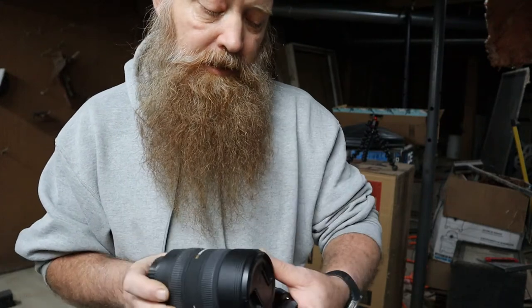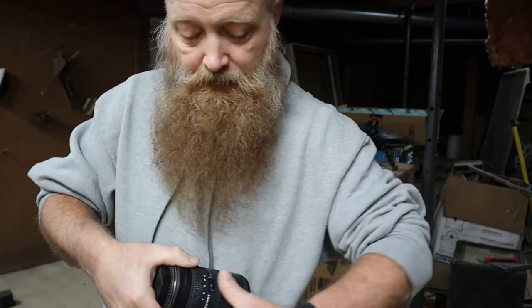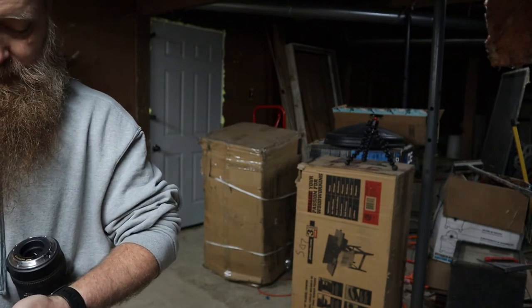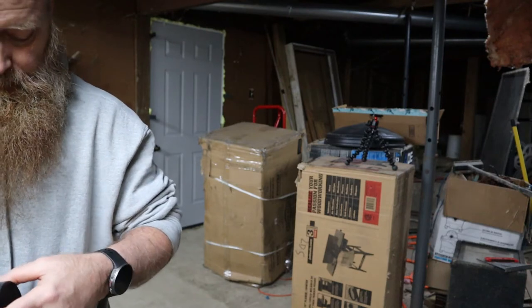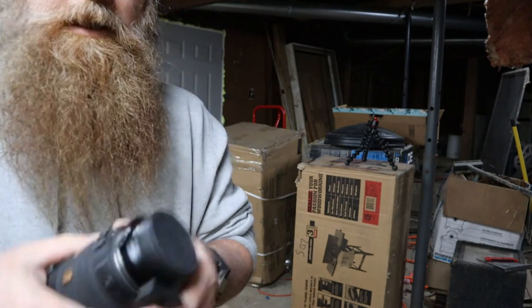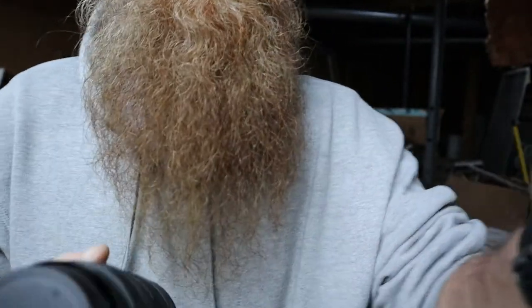This is the lens I'm going to use. This is a Sigma 8-16mm F4.5, which is super wide field of view. I just really hope and pray that this fits because I really don't know. I heard a click — alright, so now I've got the adapter mounted to the lens. Now I've got to shut the camera off and install the new lens on the camera.